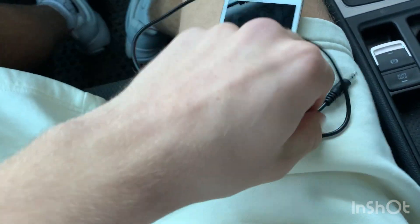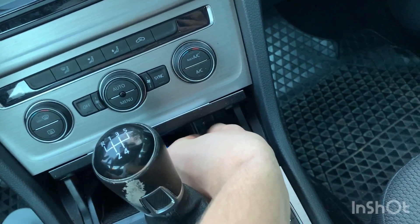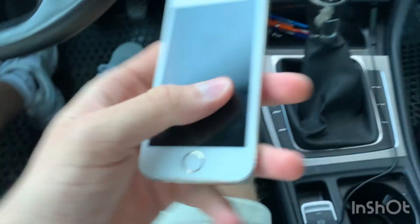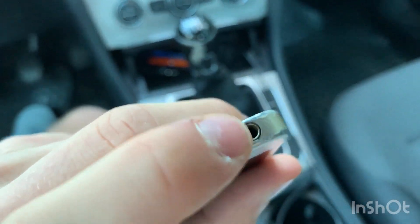Then you take the AUX to AUX cable, put it into your car and then into your phone, which supports this cable here.